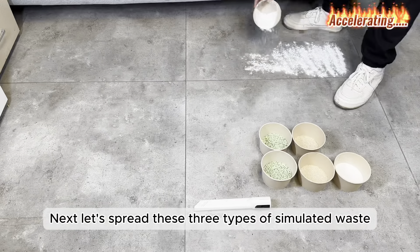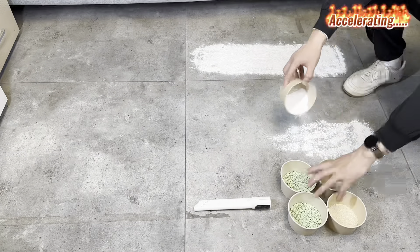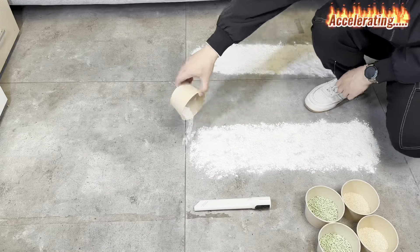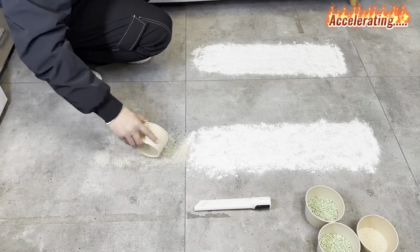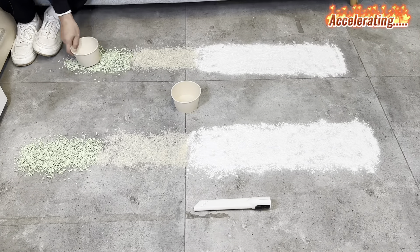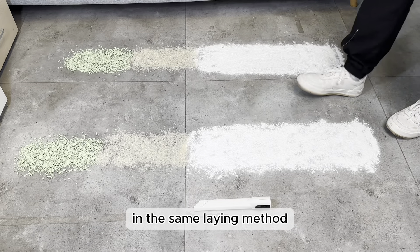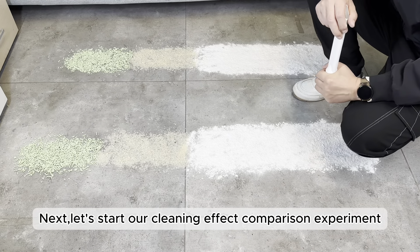Next, let's spread these three types of simulated waste evenly on the ground. So we have two waste tracks with the same weight and the same laying method. Let's start our cleaning effect comparison experiment.